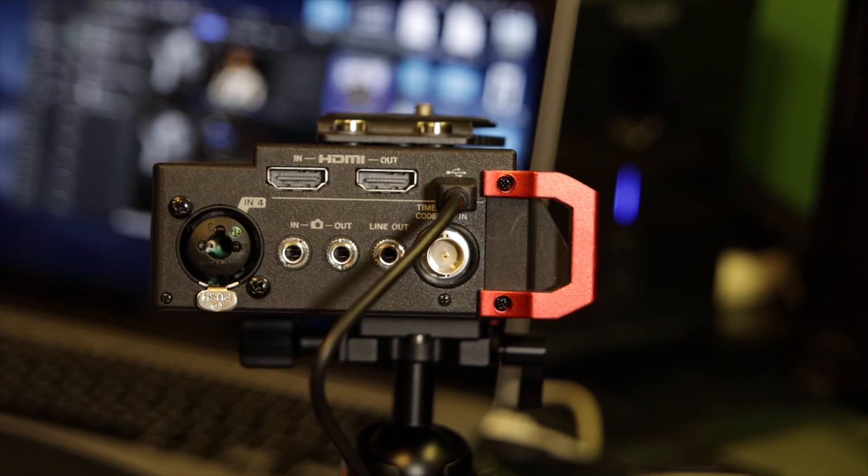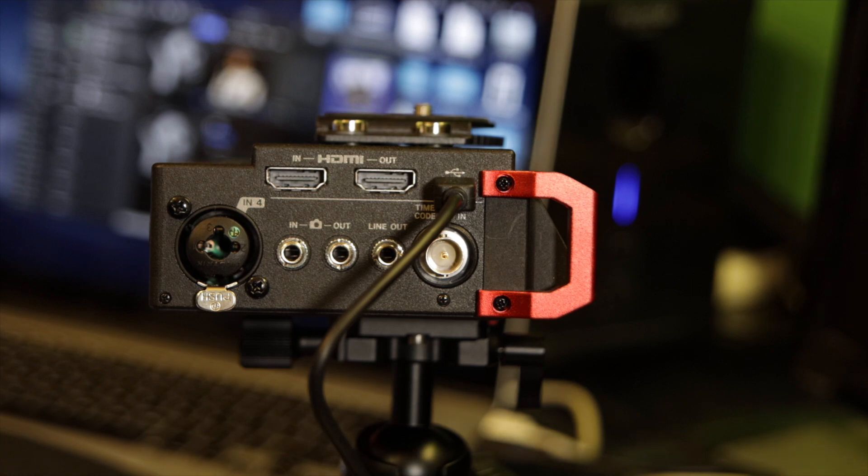That's the Tascam DR-701D. I hope you found this review useful. Please subscribe to the channel if you find it useful, hit the like button, and share this video if you liked it. Thanks very much for watching — stay tuned for more videos relating to video and photography. See you again soon, bye for now.